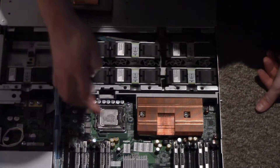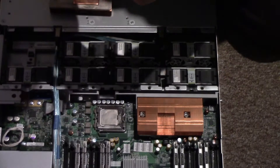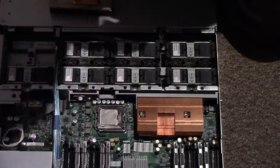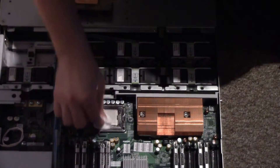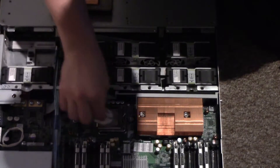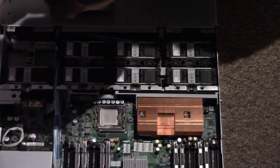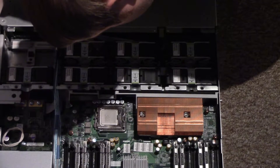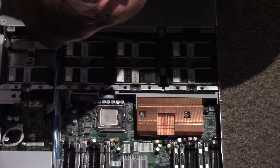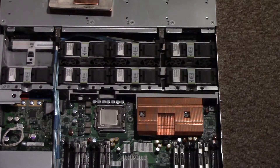Let's clean it off the processor as well. I don't think this thermal compound has ever been changed. These are quad-core Xeons — E5440s. There are two of these in this server.